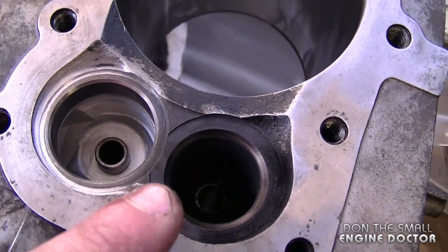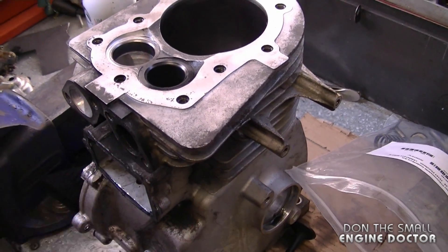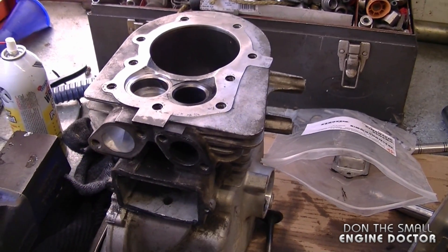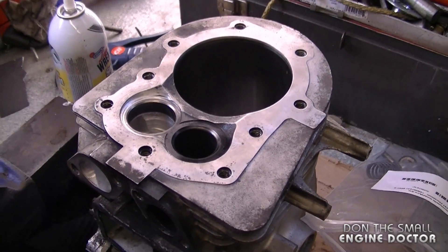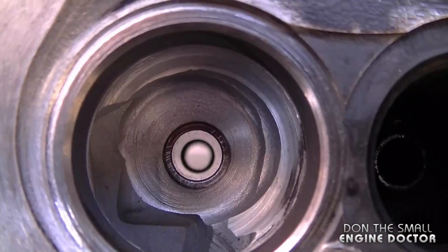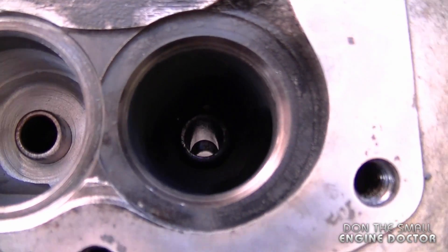In some cases you can get valve guides for Tecumseh engines, but nowadays it's getting harder and harder. The last time I checked, to get valve guides for a Tecumseh engine like this you had to buy the whole block, which would not make it cost-effective to repair.